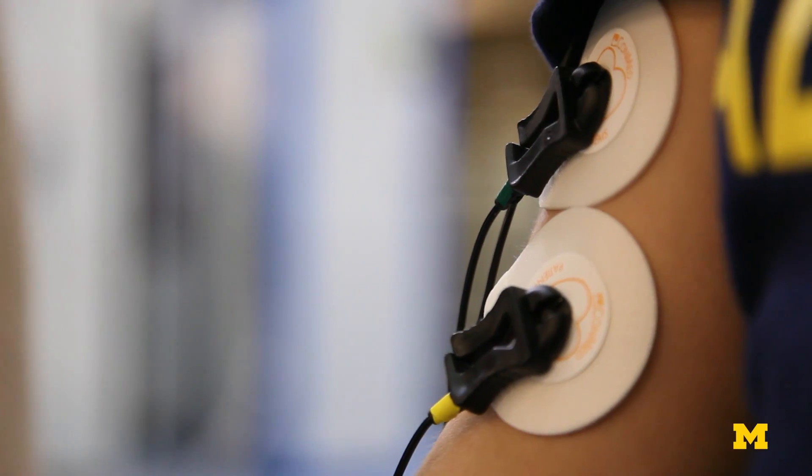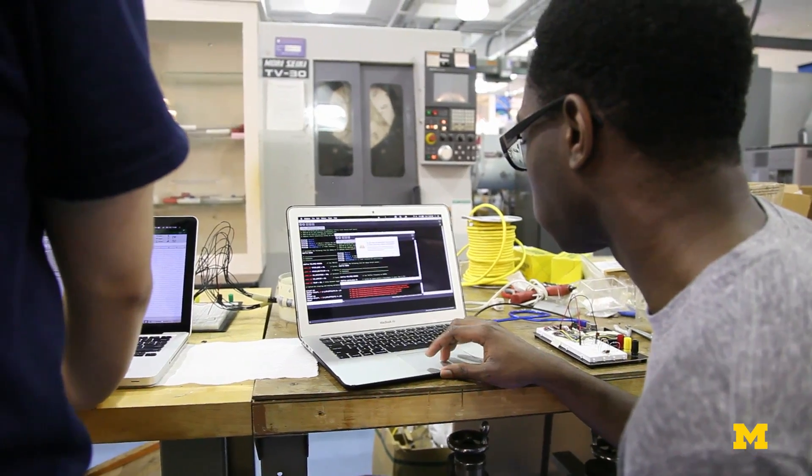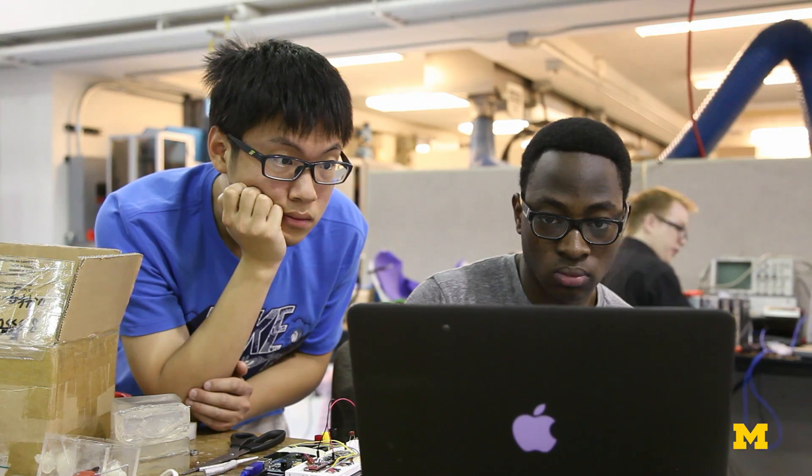You just need to place the electrodes on the upper limb and the software, the algorithms, and all of our years of research will do the rest of the work for you.